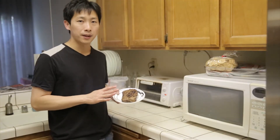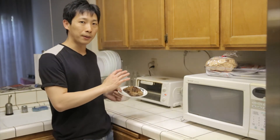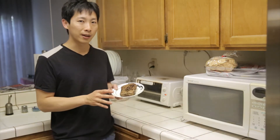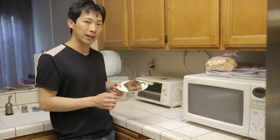I've seared it a minute and a half on each side so that you get a nice smoky flavor, but it's still rare in the middle. I'm going to finish it off by putting it in the oven at 350 degrees for about 10 to 15 minutes, and that will allow the heat to slowly soak into the middle and make it medium rare.